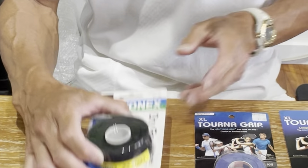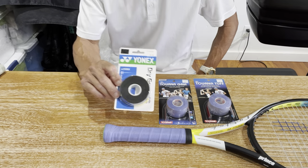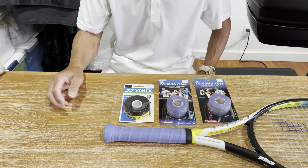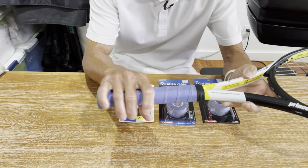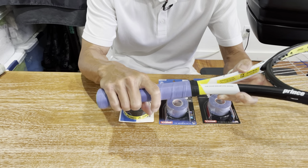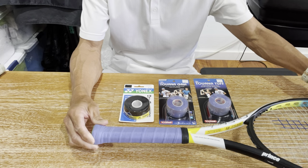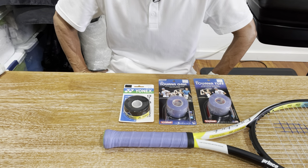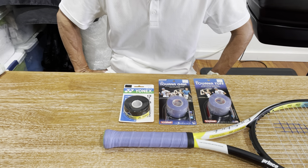The other type of dry overgrip is the Yonex Dry Grap, which also comes in an olive color. From color to color, they all pretty much feel the same and have the same absorbency. The feel of a dry overgrip is more of a firm feeling — they tend to be a little bit thinner, and feel more like suede or a cloth. Dry overgrips in general are more absorbent compared to tacky overgrips, and they work really well in humid conditions — in fact, they maintain their feel even when they get sweaty.